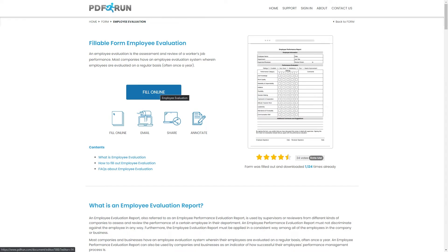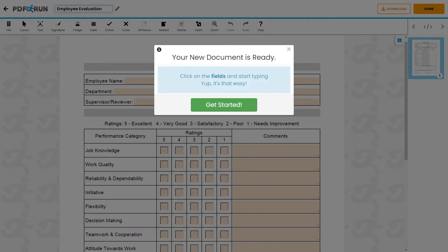To begin filling out this document, click on the Fill Online button. This will redirect you to PDFRUN's Online Editor.